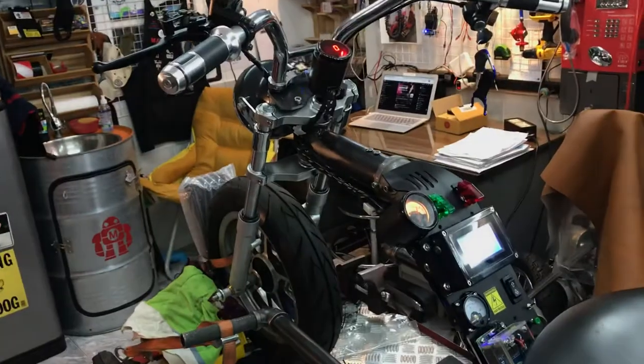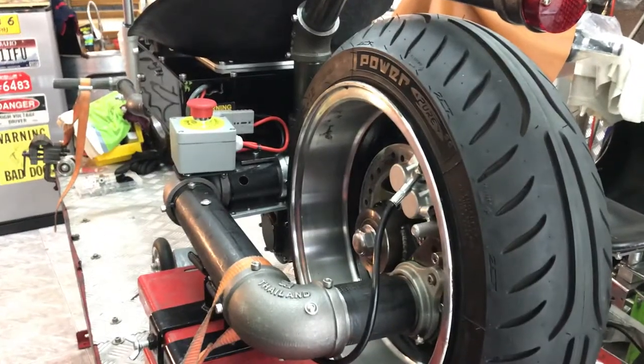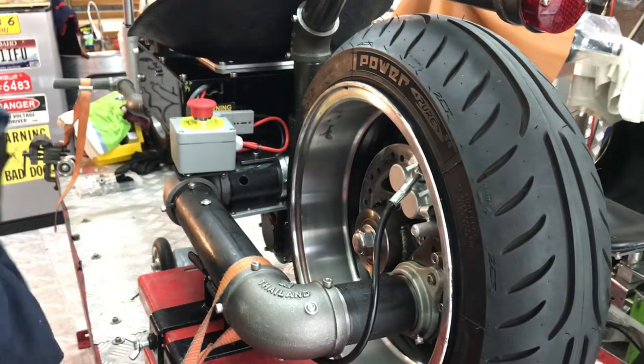I tried to set it for 15 km/h — it's kind of too fast. So I lifted up the wheel so you guys can see it when the wheel is spinning.